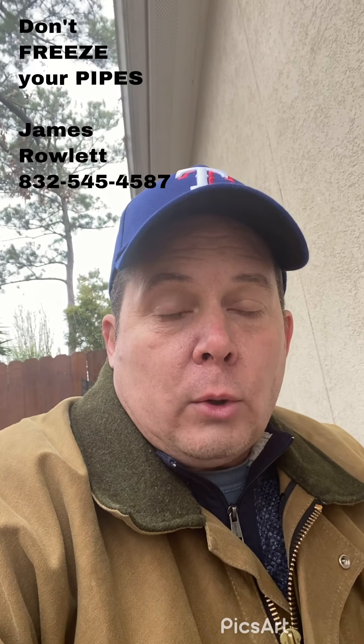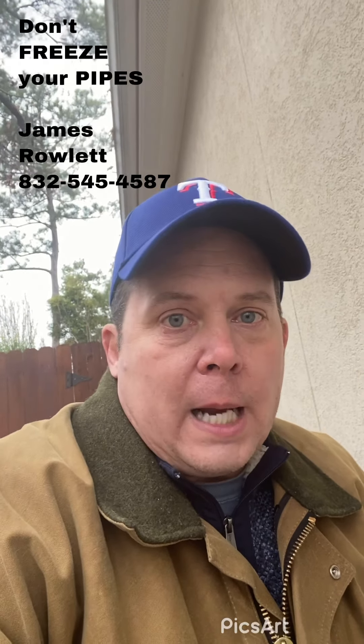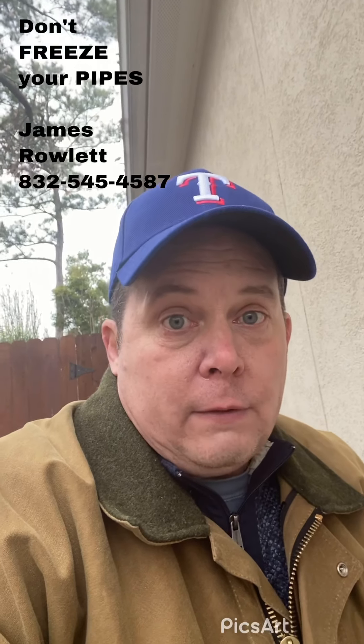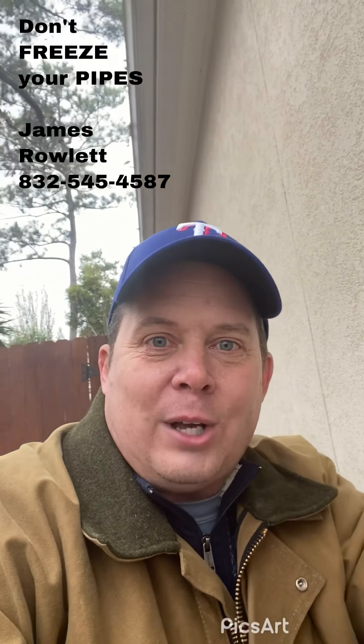Just give me a call if you have any other questions on this: 832-545-4587. I can help you isolate or help you fix it if you fail to isolate. Stay safe during the freeze, and I'll talk to you next time. Thanks a lot, bye.